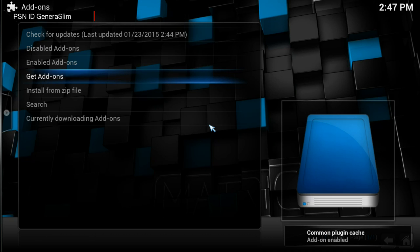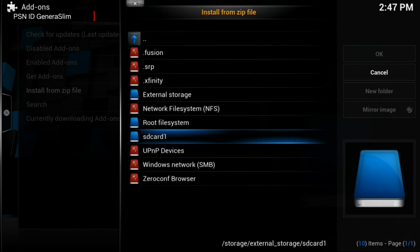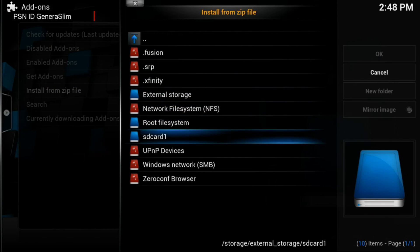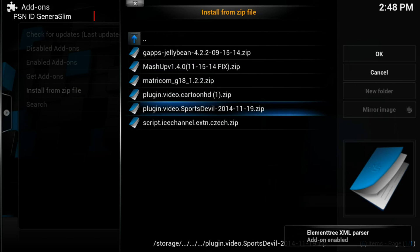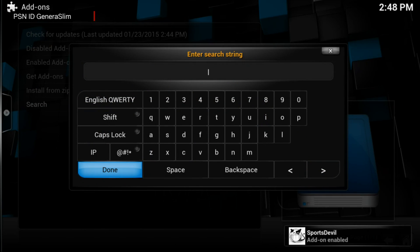Once you've downloaded all the apps you're interested in, go to Install from Zip, then SD Card. Go to your folder where your zip files are — as mentioned earlier, the GBox Q and MX2 only read zip files. I already have a video on how to download Mashup, so just navigate to your zip files folder and install Mashup. Then also download Sports Devil, since it's no longer part of any online repository and must be manually installed.